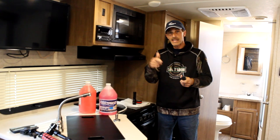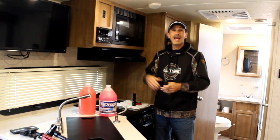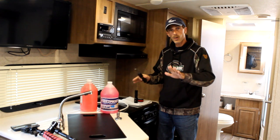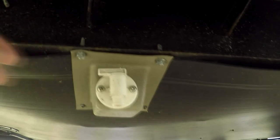The trailer that we're doing today is a 2018 Micro Light by Flagstaff. It has one bathroom, an outside kitchen, and an outside shower. So we're going to be going through all of this today — here we go.